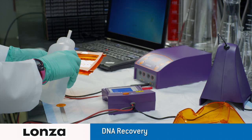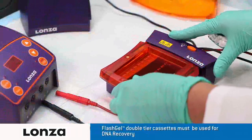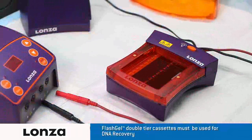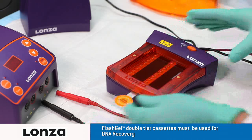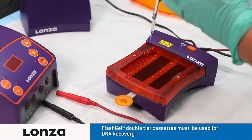Wet the wells with deionized water. Blot dry any excess water with a lint-free tissue. Load the cassette onto the dock and snap into place. Insert the FlashGel mask underneath the second-tier row to block the light.